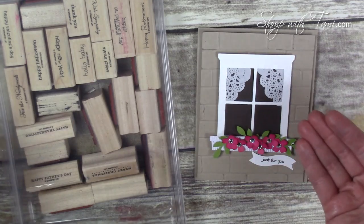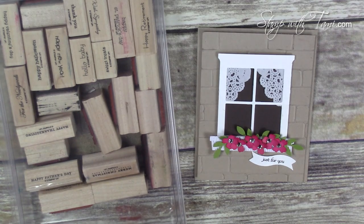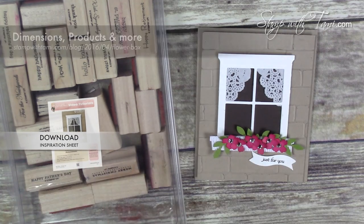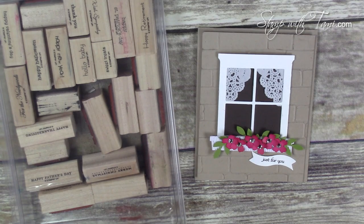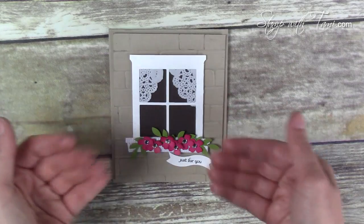All of these supplies and the measurements for this card and all other information are available on my stampwithtami.com blog, and I have a free PDF for you there as well. You can get to it by going to the URL shown or clicking the link in the YouTube description below. I'm going to start by doing our Big Shot texturing and die cut work.